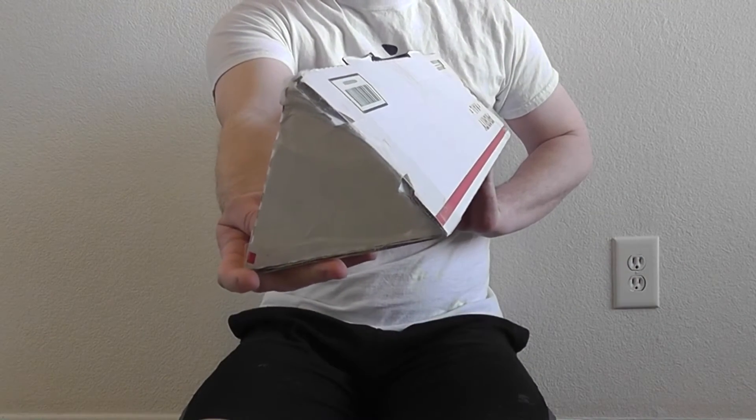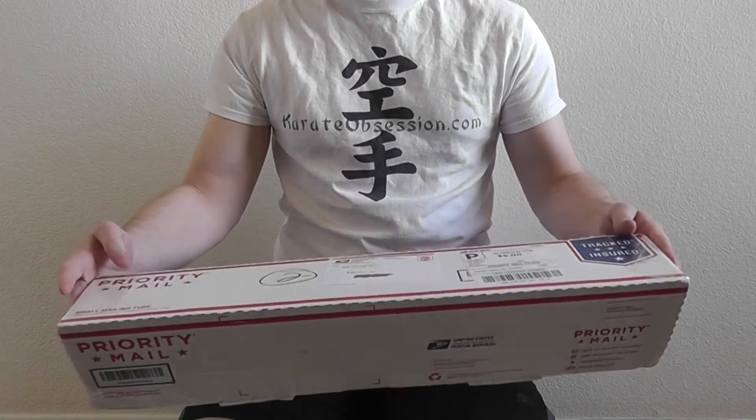Hello everyone, this is Noah and today I'm doing a bit of an unboxing video. It's not something that I've done before, so we'll see how it goes. Today I received a package in a distinctive triangular box, which some people will recognize as being sort of the trademark shipping container for Himalayan Imports kukri blades.